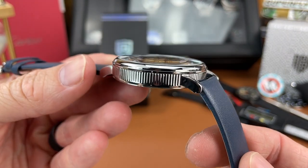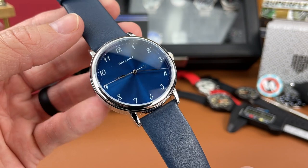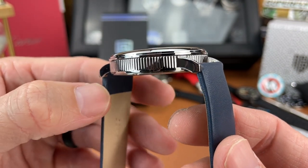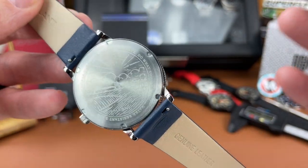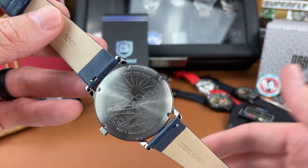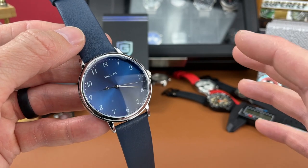They are using a mineral crystal here — it is domed. There doesn't seem to be any AR coating, though I could be wrong, as it seems quite reflective. The case has a polished look and it is an alloy plated case, so keep that in mind. As I go through this review, we have to keep the price point in mind — this is a $40 watch, so we can't compare it to a $200 piece.